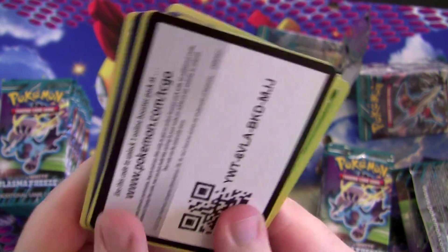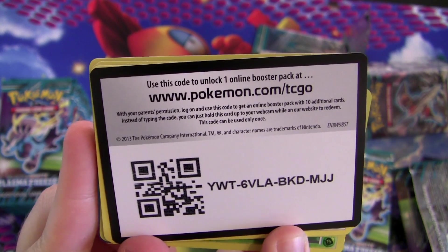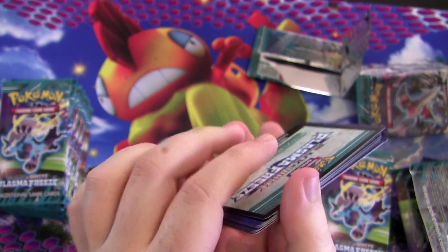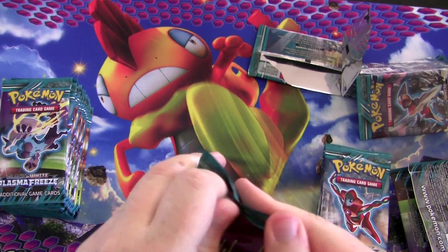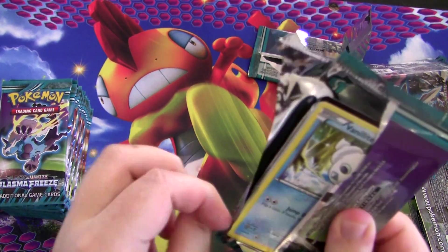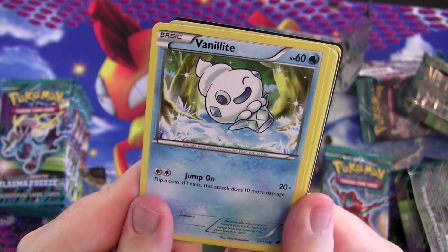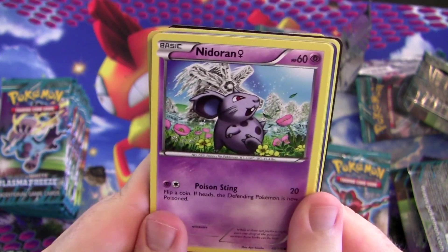Here you go — have a free code! You can type this in at pokemon.com/TCGO and it unlocks a Plasma Freeze booster pack online. Those are pretty neat. I need to get into the game myself — that's why I've been hoarding these codes, but I'll give you that one. Remember, these codes are single use, so only the first person who enters it gets the unlock. I'm not using it, so feel free to try — but by the time you enter it, someone might have already done so.